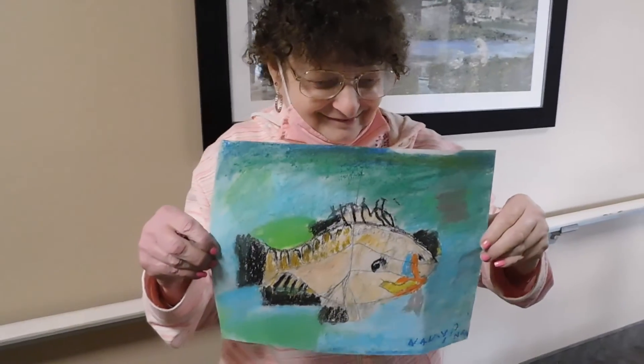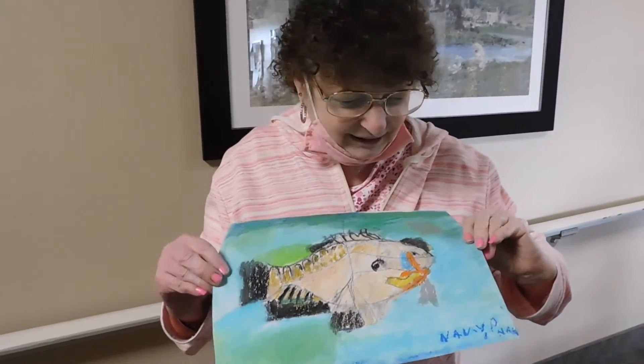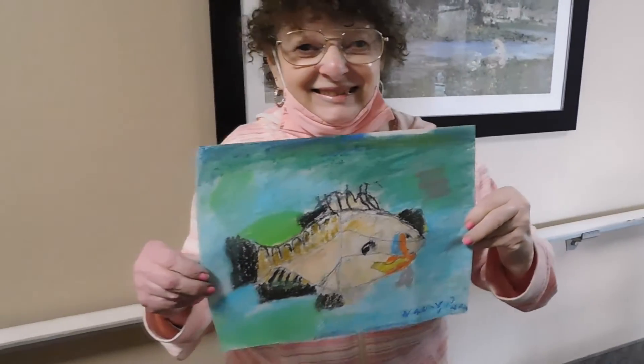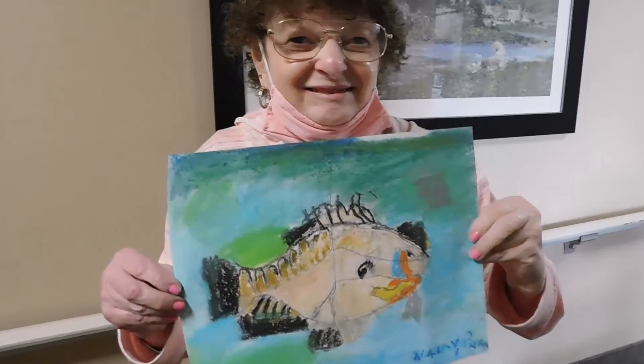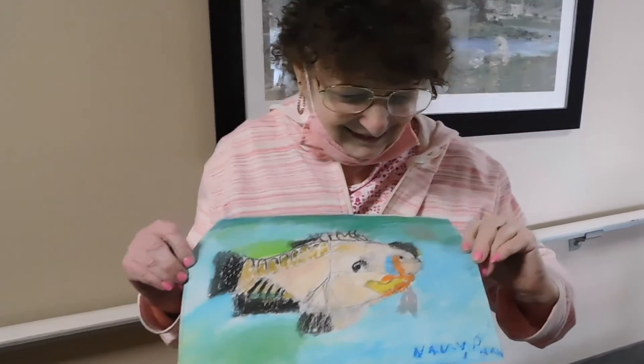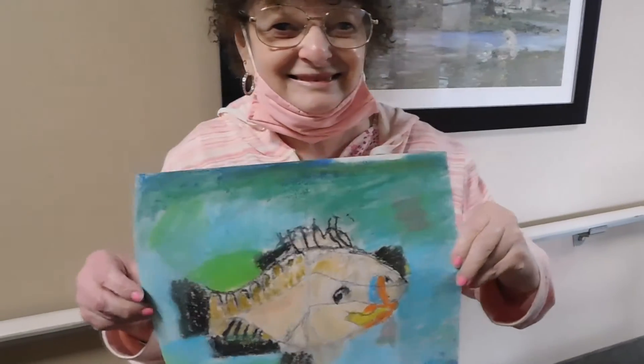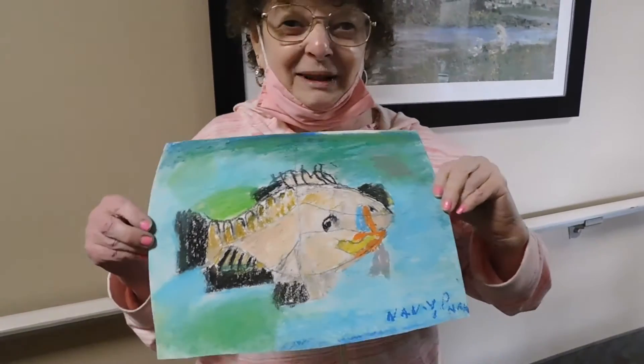And what inspired you to make this picture? Well, you had some statues of that picture, some fish like Wendell was making. And there, plus I looked at the fish tank and I just draw colors from that. And some of the colors I made up myself.